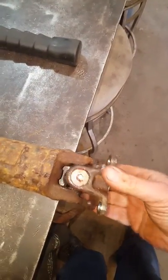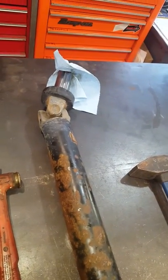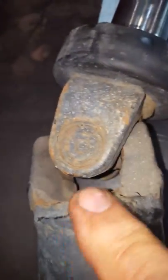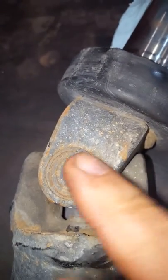Quick one here about U-joints that are staked in, which are common on the rear driveshaft of Toyotas and Hondas and so forth. You can see that they are staked in there, so there are no clips or anything to hold them in, and you wonder how am I going to get that apart.